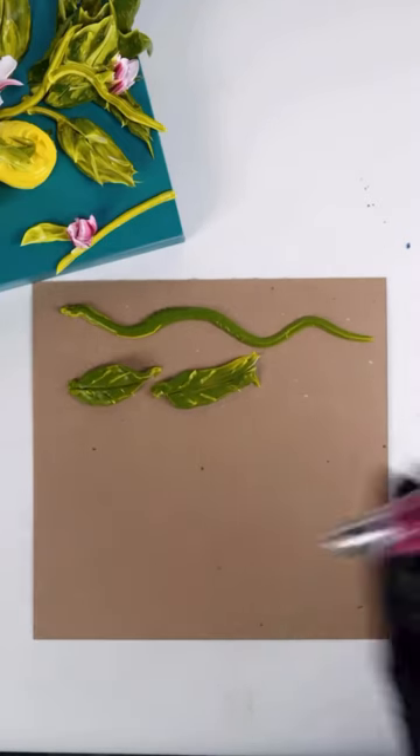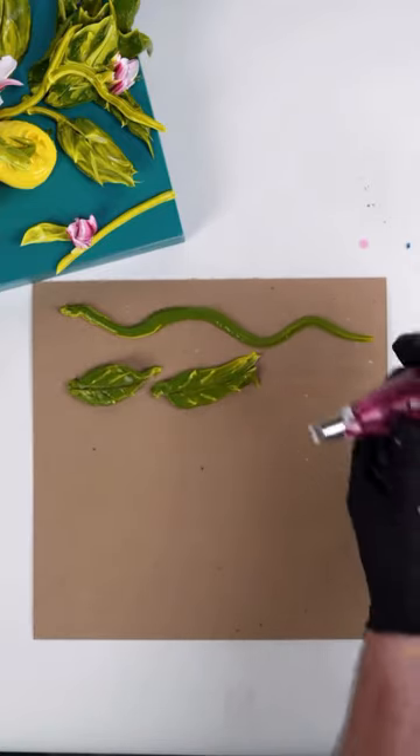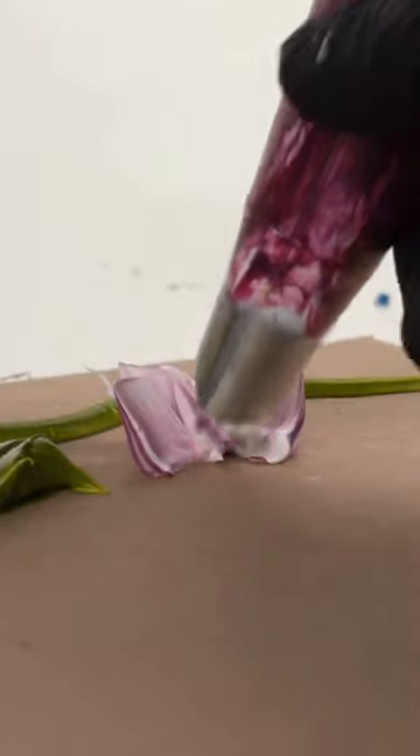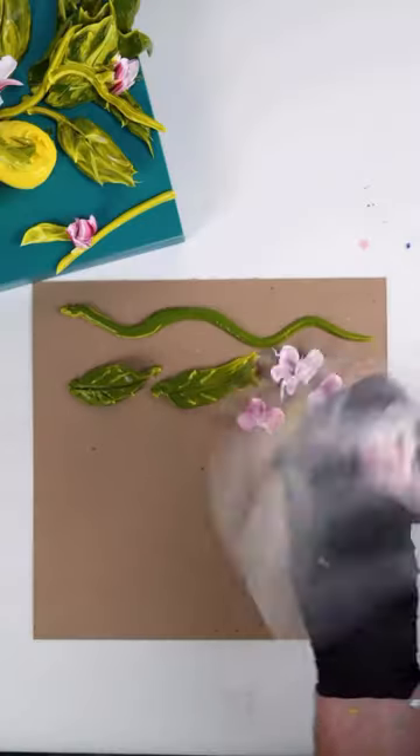The next we have the Blossom. Here we have some Alizarin Crimson and Titanium White. There's four or five strokes — one, two, three, four. One, two, three, four.